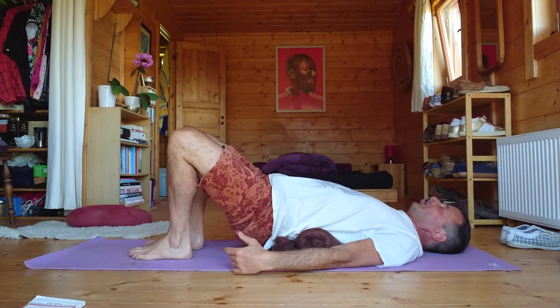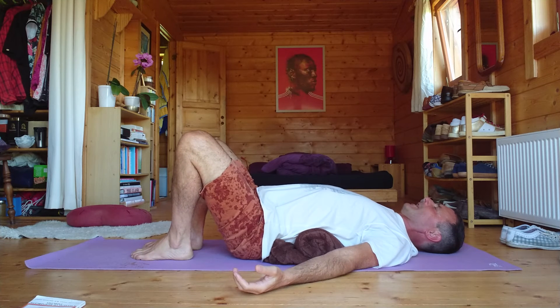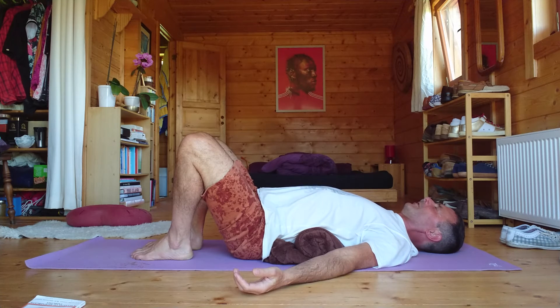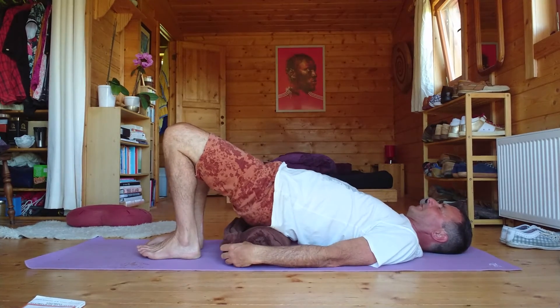Now get your rolled-up blanket. I'm just demoing these exercises to make them clear — normally you would do them a bit longer. In this pose with feet up, you just relax and breathe so that your tailbone is still on the floor, your shoulders are still on the floor, back of your head on the floor, arms relaxed by your side, and you just breathe and feel. You can stay in this position a minute or two — even longer. Make sure you're really breathing and feeling into your body.